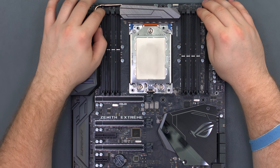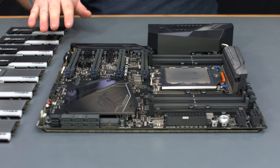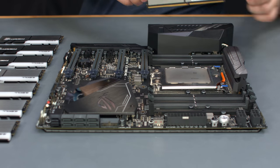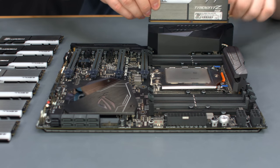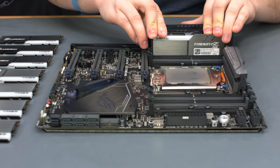Before installing the memory, open the latches on all eight DIMM slots. We're using 64GB of DDR4-3000 G-Skill Trident Z RGB memory. Align the DIMM with the notch in the DIMM slot, push down on the top, and it will click and secure.